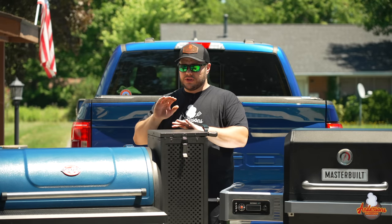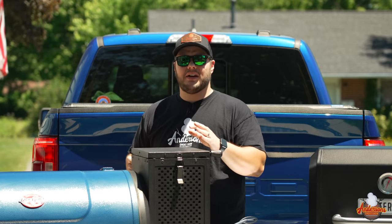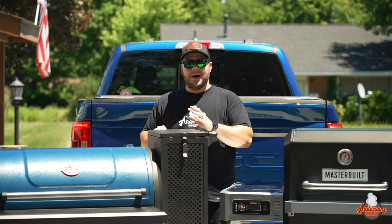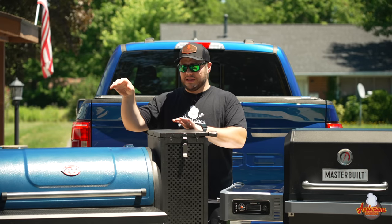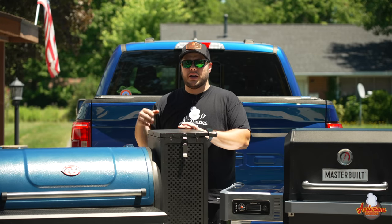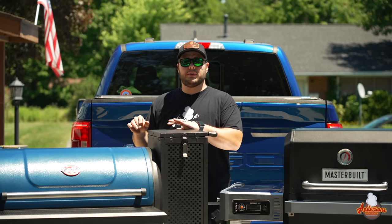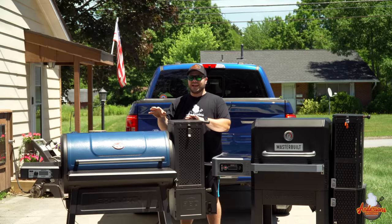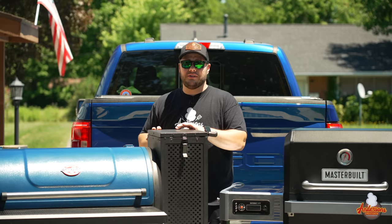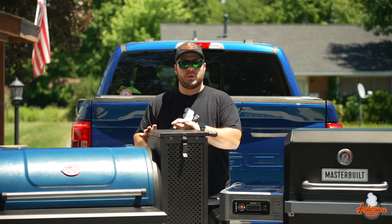Running the Chargriller initially, I was extremely confused because food was taking way longer than it should have. I talked to Chargriller and learned a valuable piece of information: the controller is compensating for temperature differences and looking at equilibrium. When you set it to 225 degrees, it will not actually be 225 degrees inside the grill until it reaches equilibrium. I've had to start it 45 minutes to an hour in advance, letting all the surfaces inside get hot before it finally reaches the set point temperatures throughout the grill.